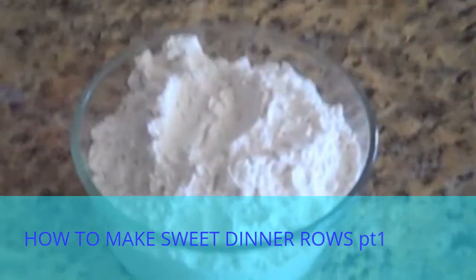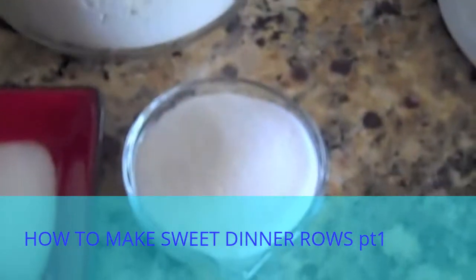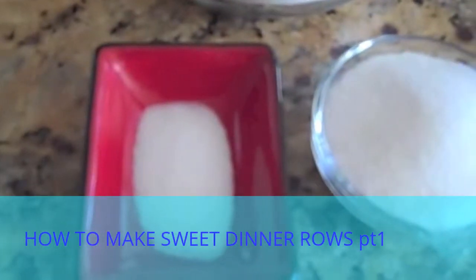These are the dry ingredients you'll need: three cups of all-purpose flour, one-fourth cup of white granulated sugar, and a teaspoon of salt.